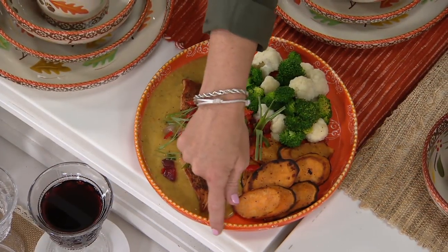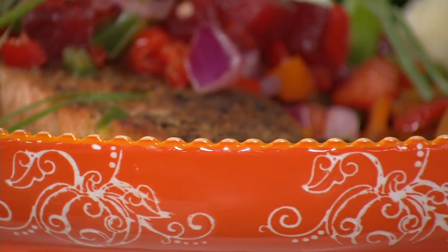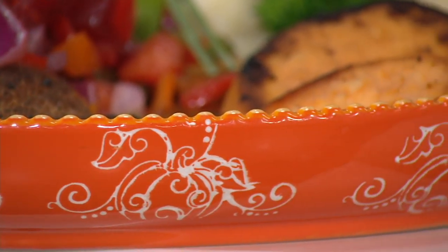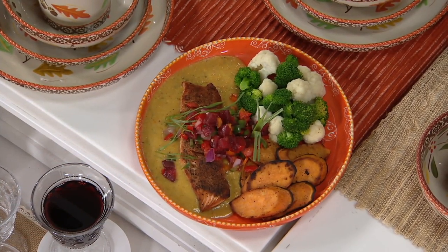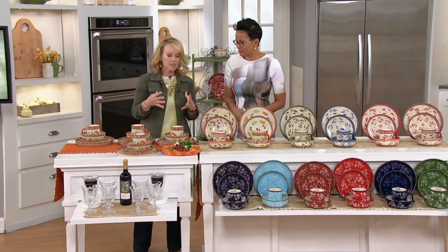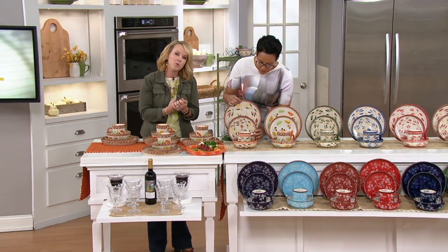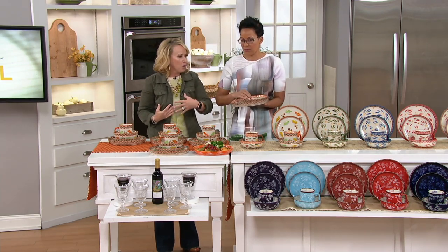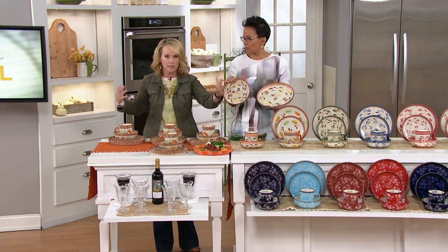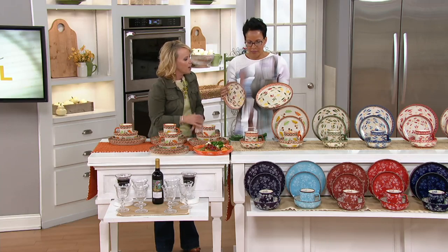I love being able to see the pattern on the outside as well. With our pieces, they're all individually hand done — an artisan paints every single piece. When you think about the fact that we've been here for 16 years and we've shared over 17 million sets, there's a reason why everybody keeps coming back. They're beautiful, and if they weren't doing what we say day in and day out, you wouldn't keep them.